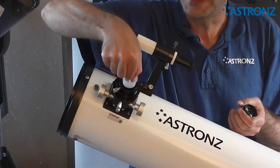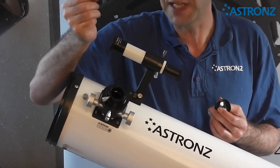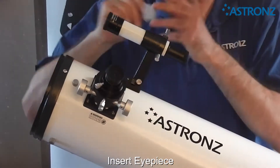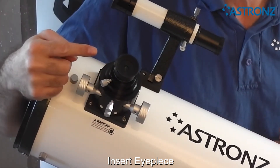Loosen off the lock and take the plastic dust plug out. When you're not using the telescope, keep the dust plug in to keep dust out of the system. The eyepiece will slot in — lock it in — and you can look through.